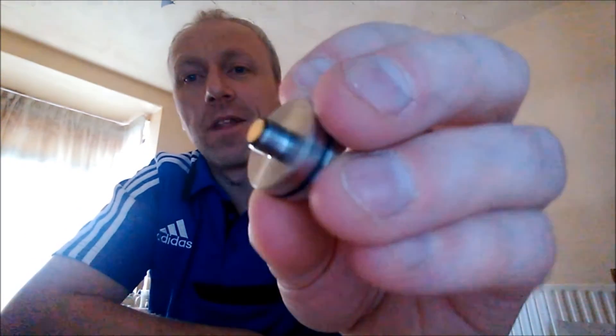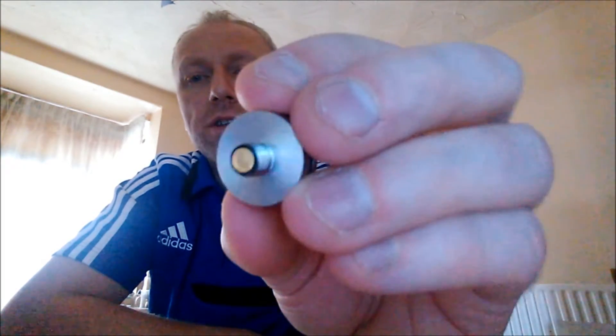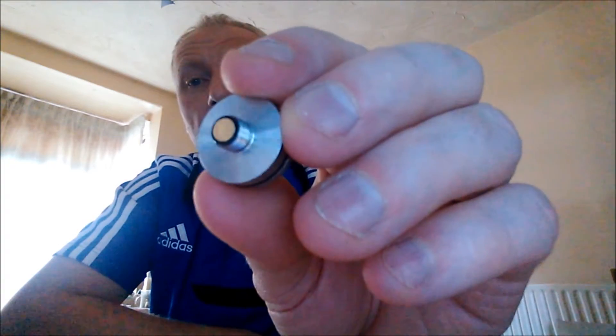And then we've got the deck. Starting with the 510 — the 510 is gold plated. I'm not going to make an assumption on whether it's gold plated brass or gold plated copper, it's just gold plated, without making any assumptions. But it says gold plated.